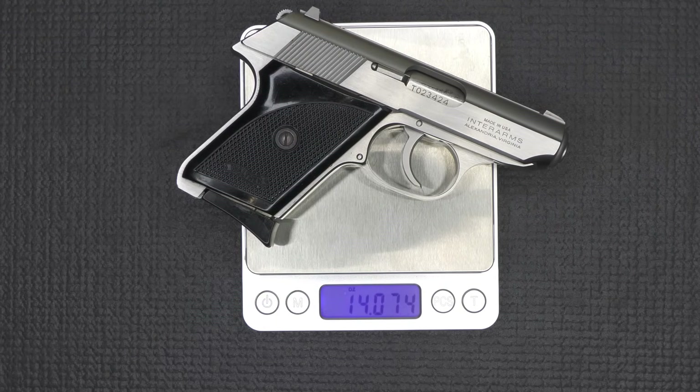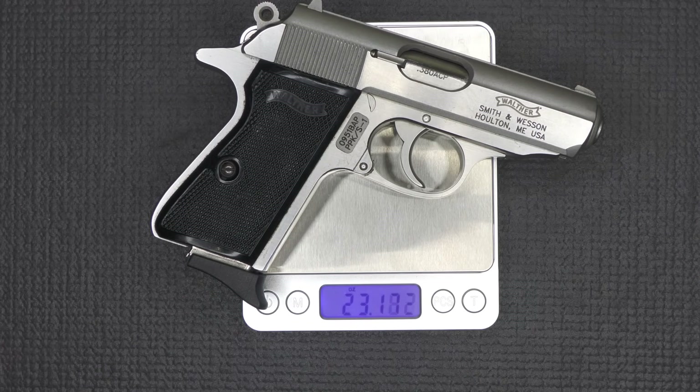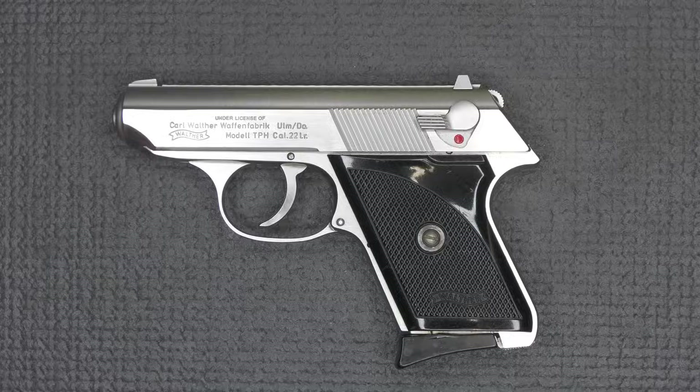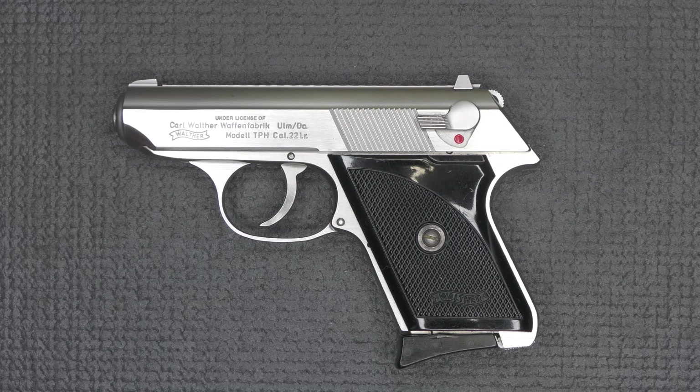Weight on the TPH: 14 ounces. Weight on the PPK-S: 23.1 ounces — almost a 10-ounce difference. The predecessor to the TPH was the TP, made from 1961 to 1967, which had an open slide design. That was discontinued in 1971, which overlapped with the TPH production that started in 1968.